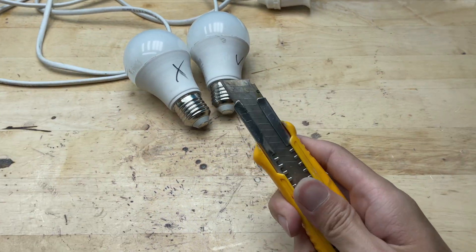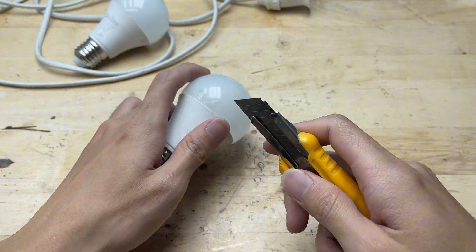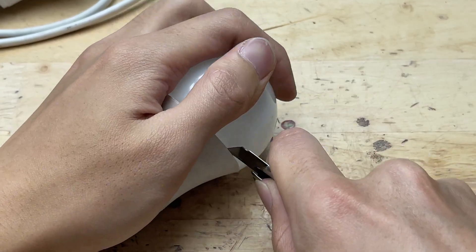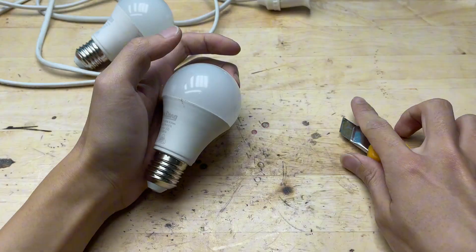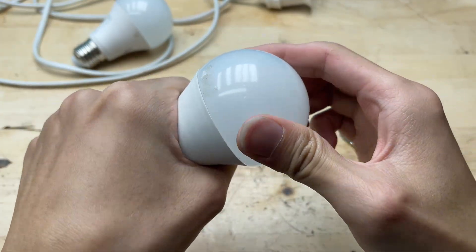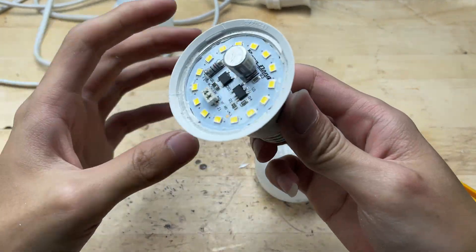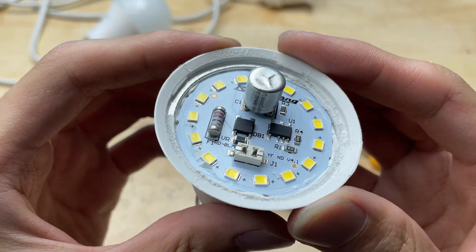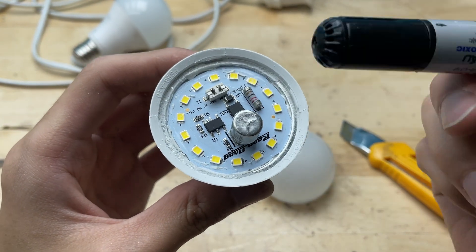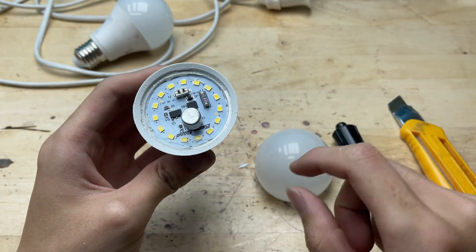I carefully open the outer shell of the bulb using a utility knife, slowly working it around the edge where the plastic cover meets the aluminum base. Be gentle at this step because the plastic cover can crack easily if too much force is applied. Once the cover came off, I could clearly see the LED board and the driver circuit inside. Taking a closer look, there were no burn marks anywhere, so it's probably not a power issue. That means some of these LED chips might be damaged.